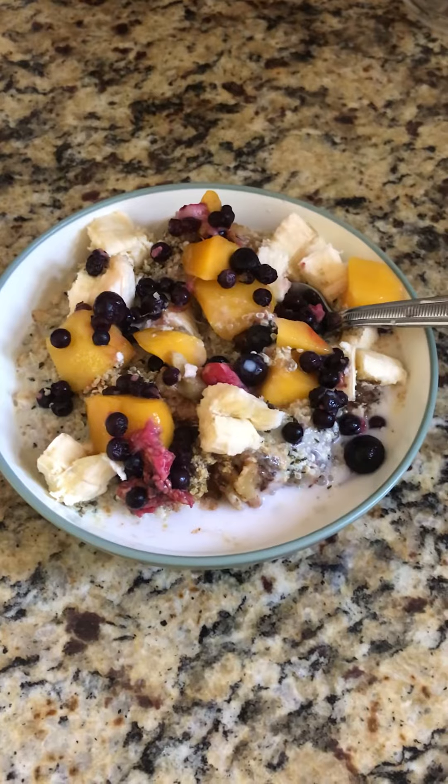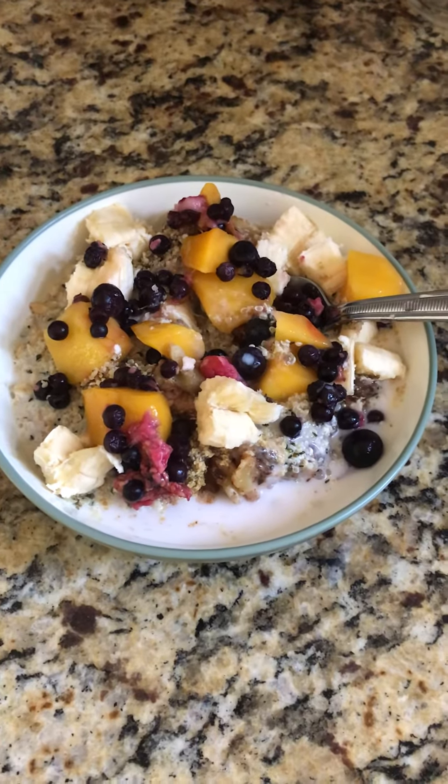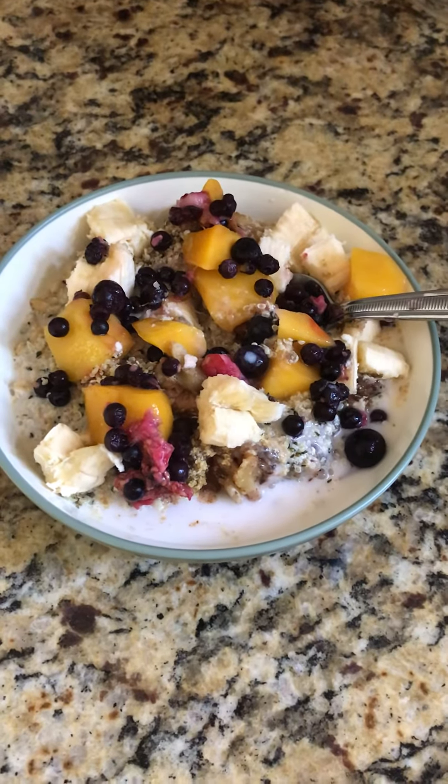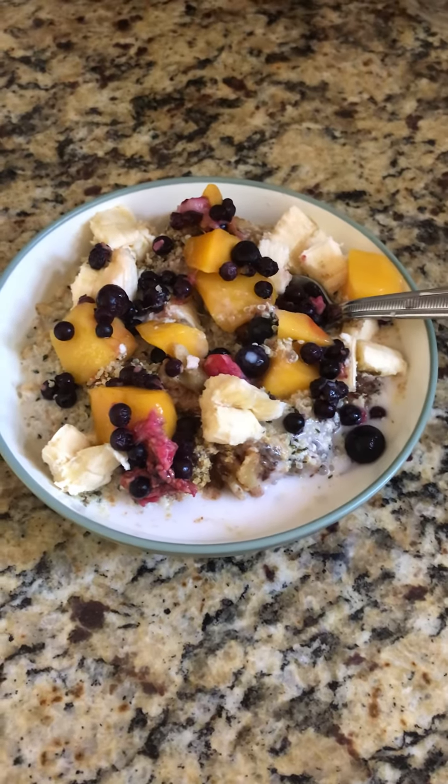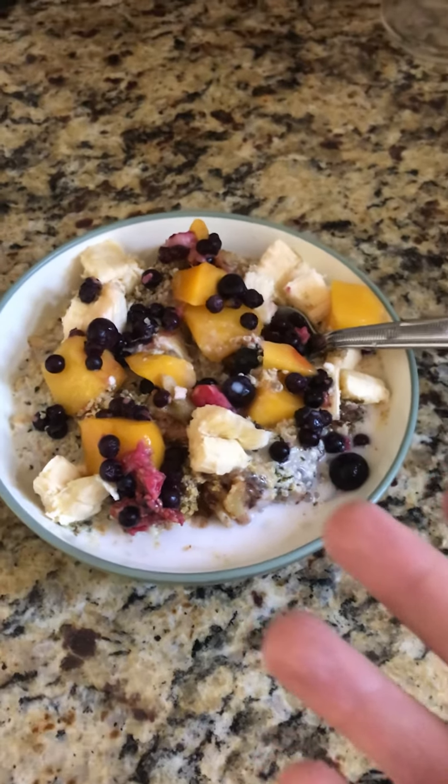You could also do blackberries instead — you want to get some of your purple fruits. You can also put raspberries and strawberries in there; just go crazy with whatever you feel is best.